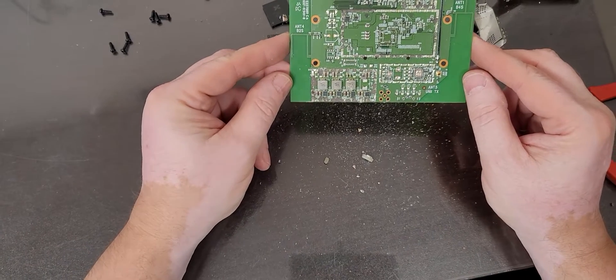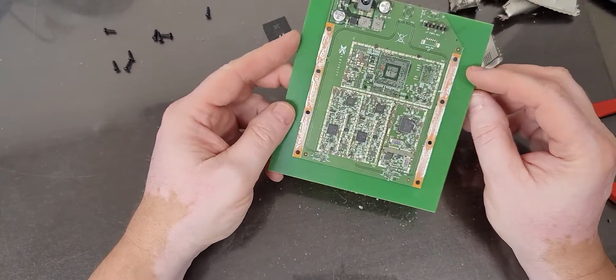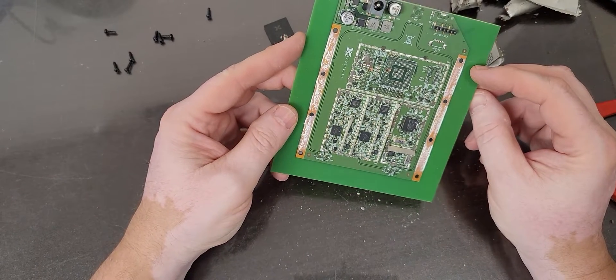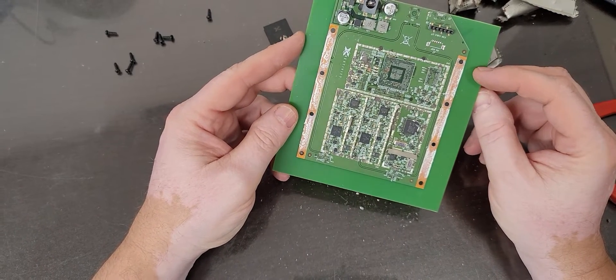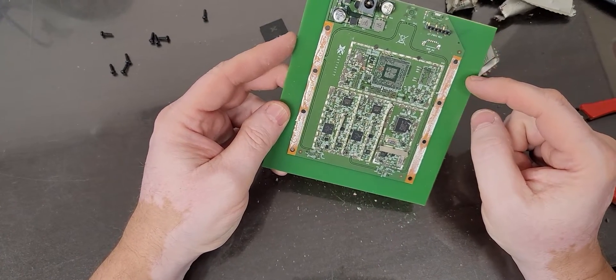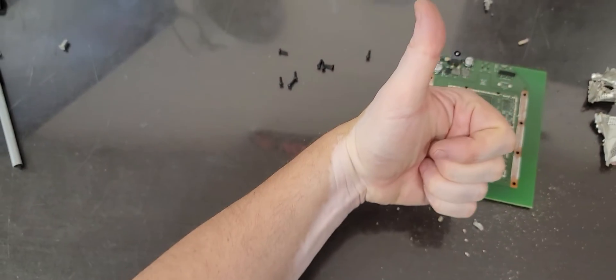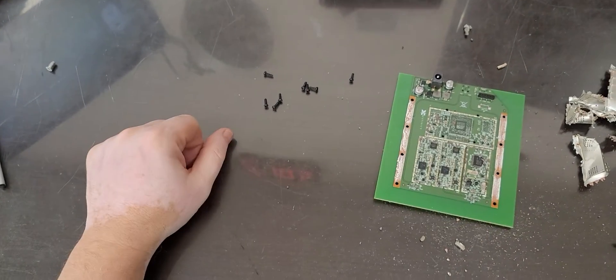Not much else — some capacitors, resistors, connectors, and the motherboard. Thank you for watching. Give me a like if you like my video, subscribe, enjoy, and save money.